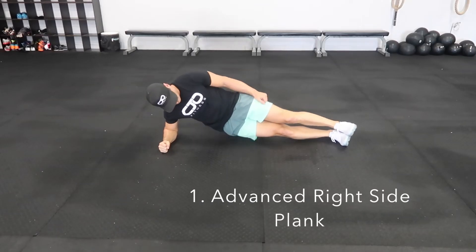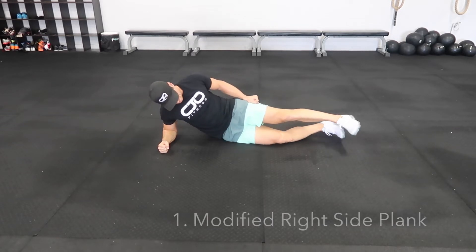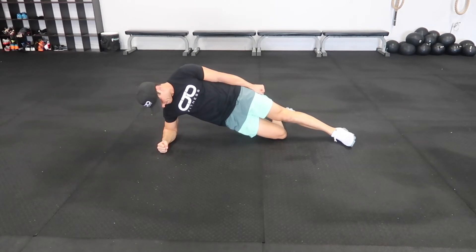For the advanced right side plank, keep your right elbow underneath your shoulder and your feet stacked on top of one another. From there, lift your hips up off the ground making one straight line from your left shoulder down to your heels. For the modified version, simply kick back your right leg and push through that knee, lifting your hips up and engaging your core.